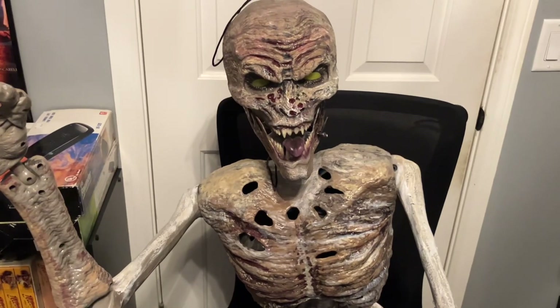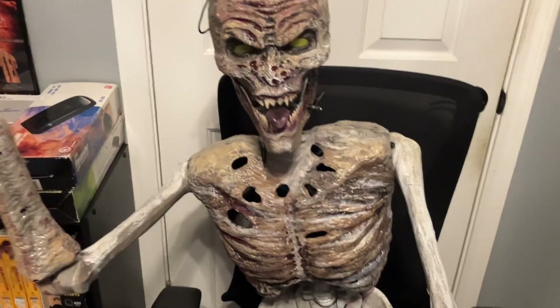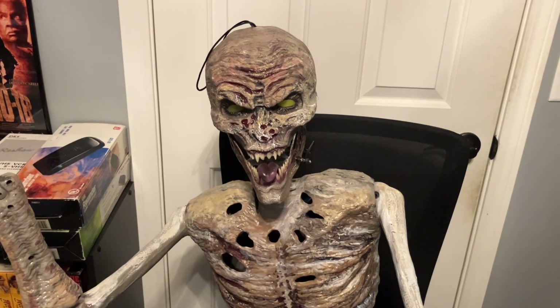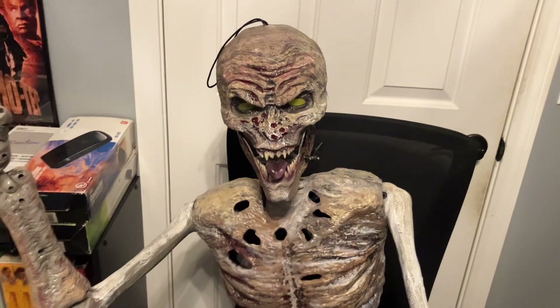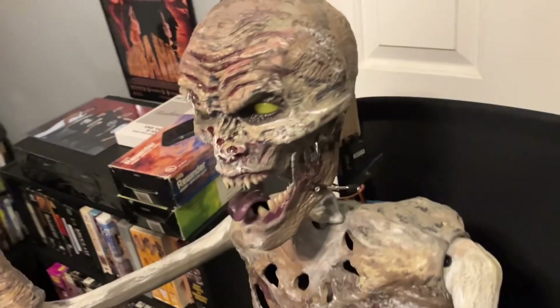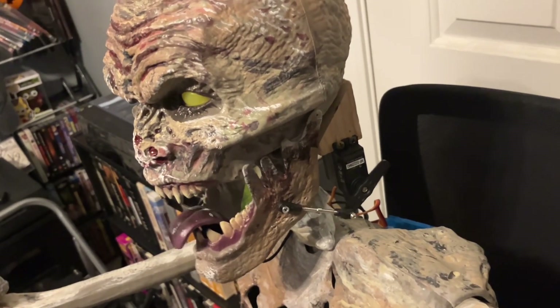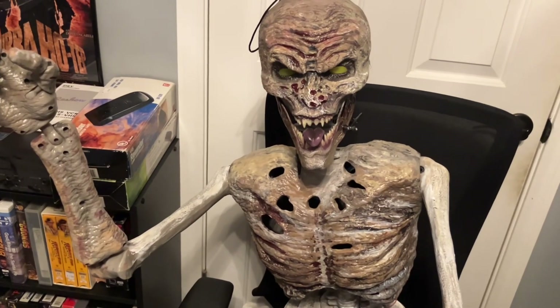I'll adjust the volume on my mixer so the mouth can move more — I don't think this is sensitive enough, let me change it. Okay, so kids will get on here, they'll talk, and the mouth will move. They'll probably yell, and they can have fun with it and be on TV while this zombie is talking. So this is how I have it set up with my Jawduino and my servo to move the mouth.